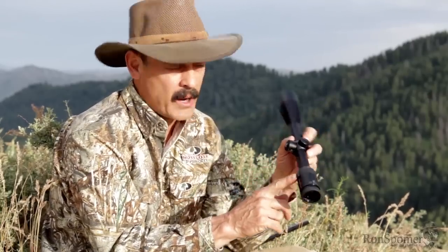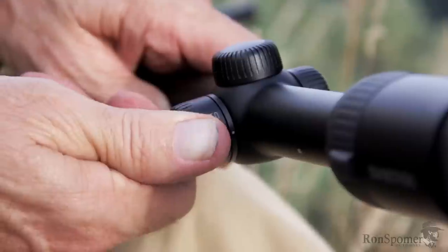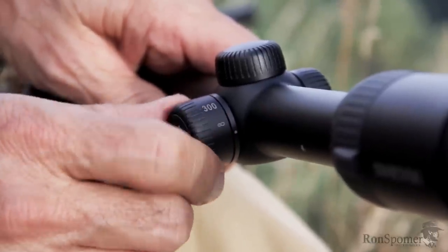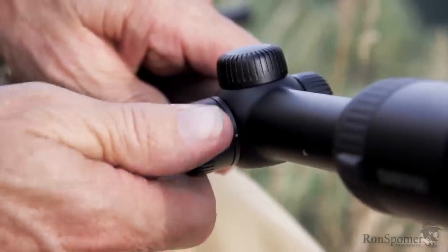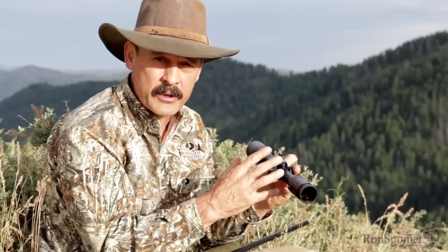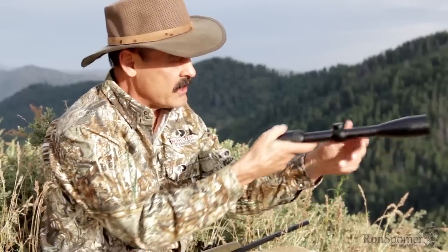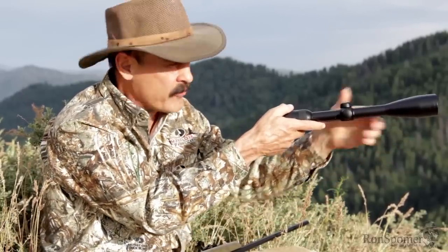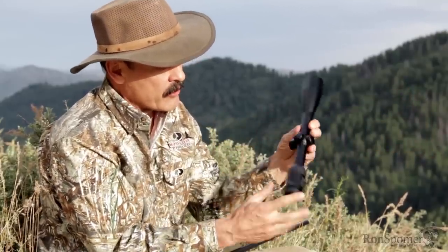Now, one thing you want to get in a scope that goes above 10 power is a parallax adjustment — it's essentially a focus. The higher the magnification, the more critical focus becomes. To shoot under a hundred yards, you need to dial that thing down to 50, 25, or 70, and as the power increases, that becomes much more critical. This has a side focus, and it's the easiest one to reach up and grab on your rifle. Some of them have it up on the barrel; I prefer the side.